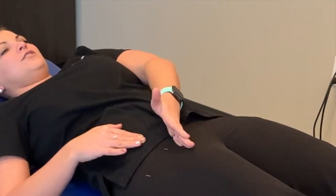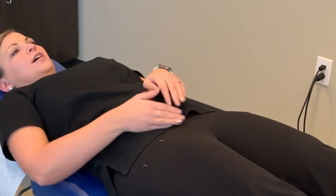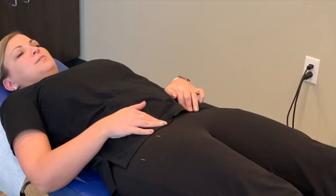You're gonna take your hand, slide 45 degrees down that way, 45 degrees in from the bony part, and push in there. That's about where that round ligament should be.